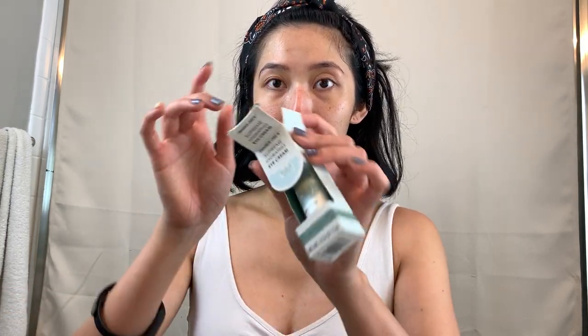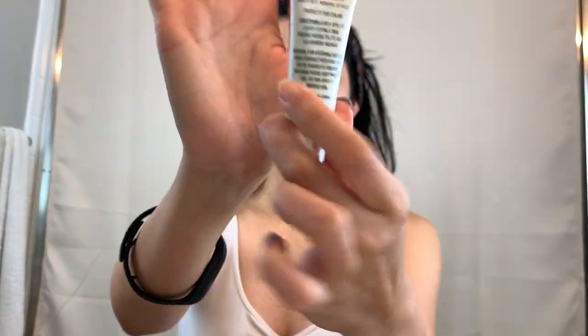So far I'm liking it. Let me take it out of the box to show you. I've already applied toner and my essence serum, so this is what the tube looks like. It's from New Zealand, which is kind of crazy.